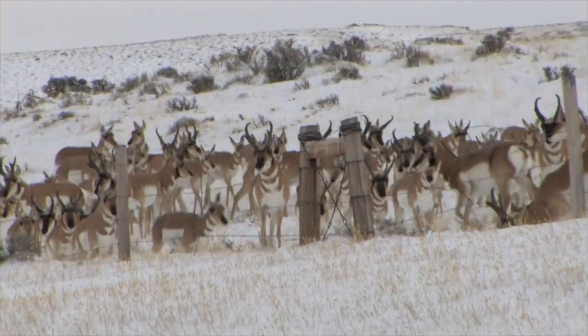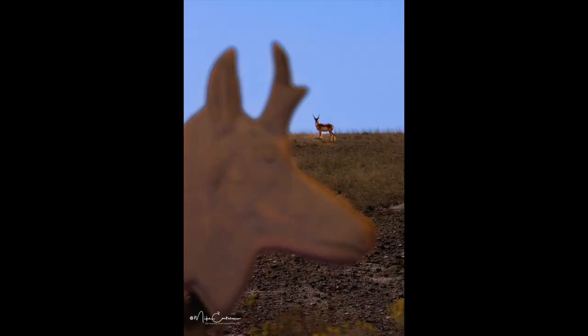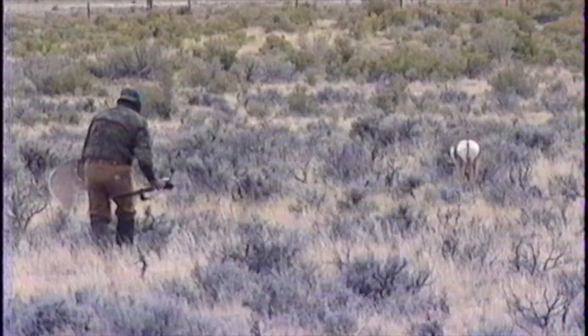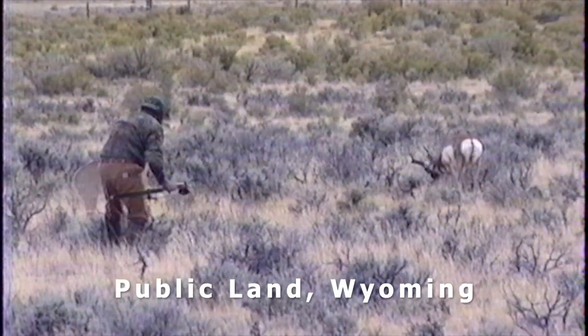I kept watching this buck for the last two years before I hunted him. I was experimenting with antelope decoys and got pretty good at it. I'll show you some footage here of me using them — you can see me getting right up on them.